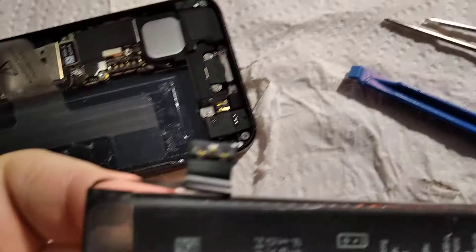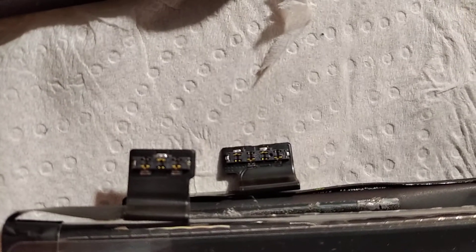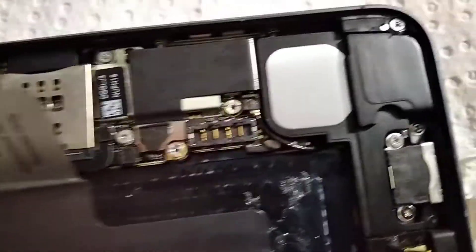The new battery I bought has three pins, so it's not compatible. As you can see the difference: the one on the right has four pins and the one on the left has three pins, so the one I bought will not fit.